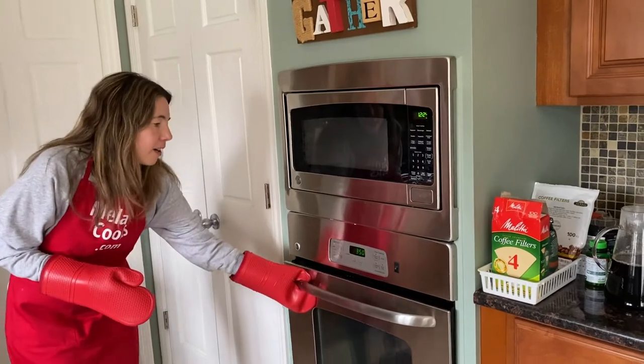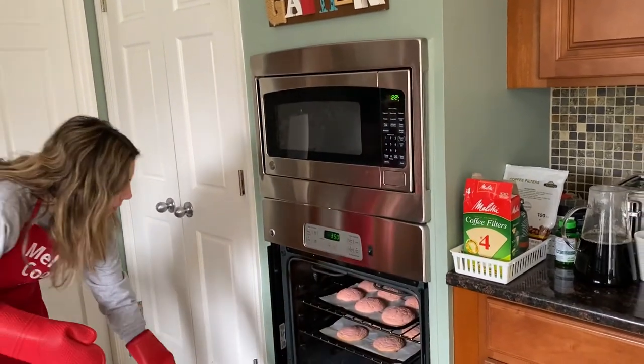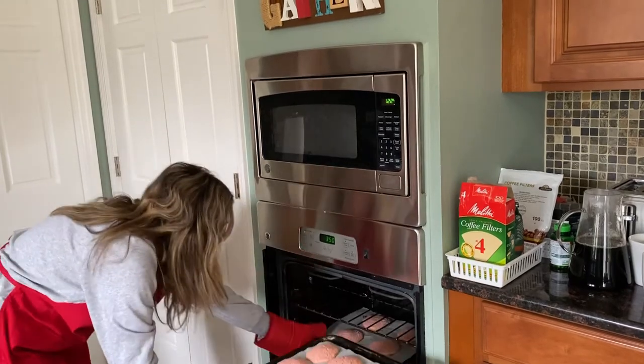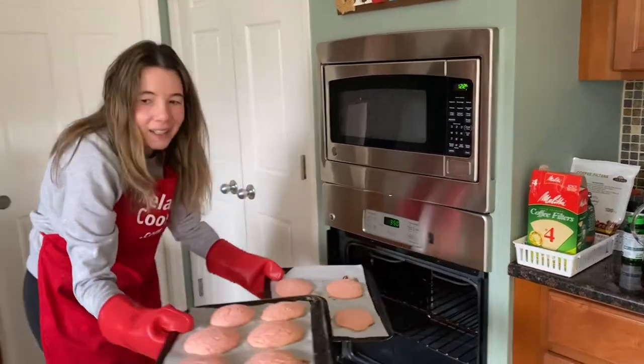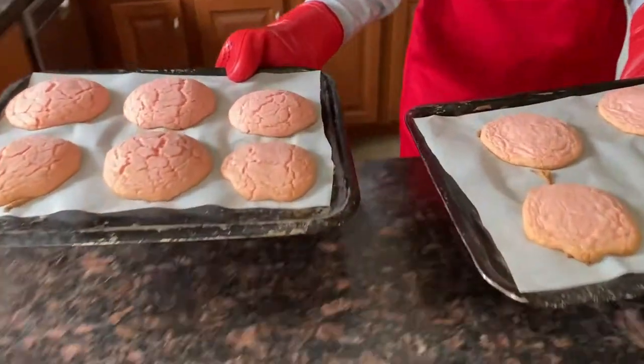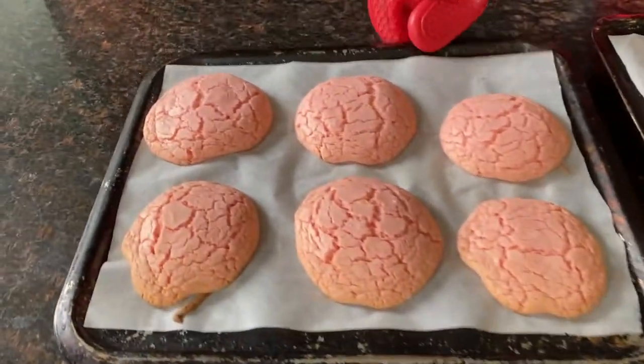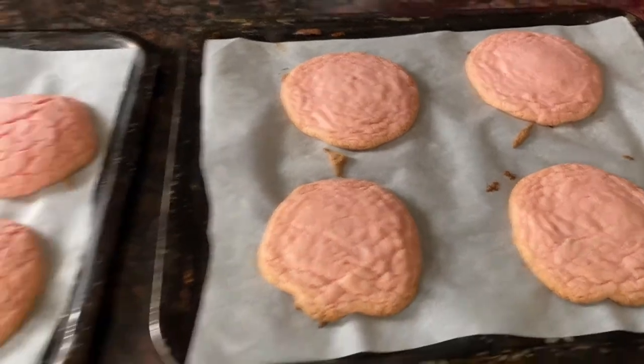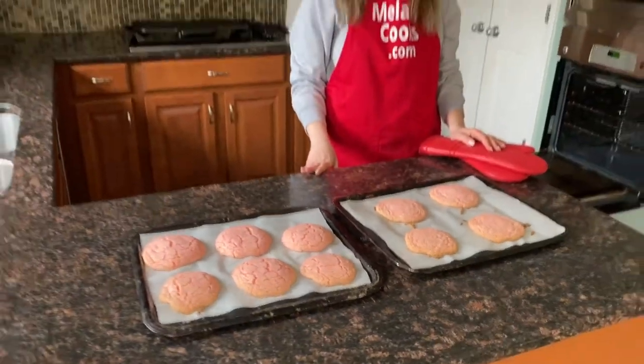They're cooked — 15 minutes and the cookies are perfect, look at them, they look amazing! Now let's let them cool completely for about 30 minutes and I'll try them.